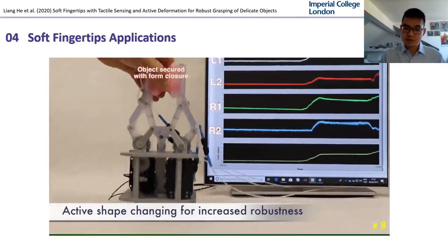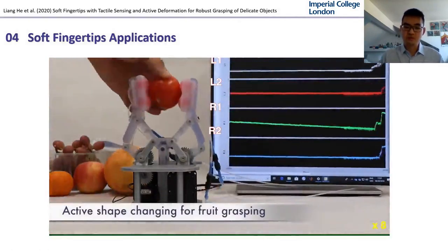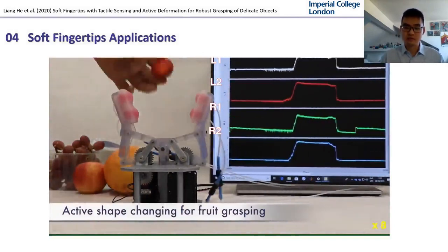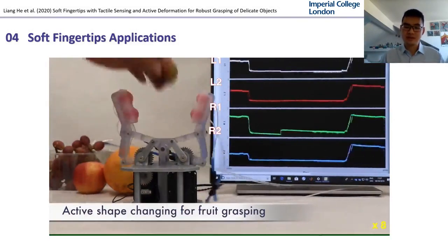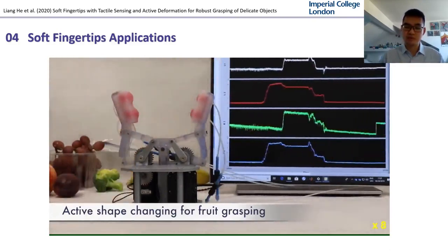This video shows the use of the active deformation fingertip to grasp some real fruits with closed loop control using tactile sensing. It needs to be noted that the shape of the fingertip was pre-programmed to match the geometry of the object.